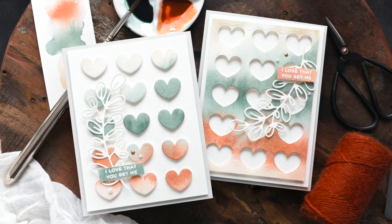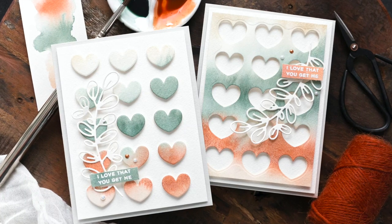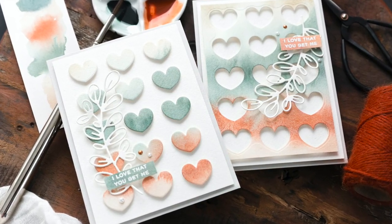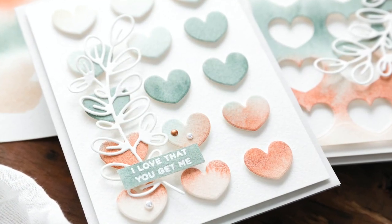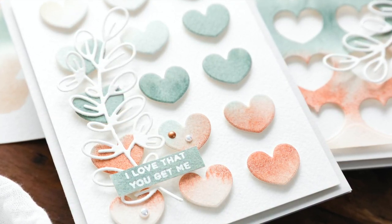So that completes this two-for-one using the Chunky Hearts panel with a watercoloured background. On the Simon Says Stamp blog you'll find a coordinating blog post as well as details of the supplies I've used today. If you want to find me, I blog over at limedoodle design.com. Thank you for joining me today and I'll see you next time.